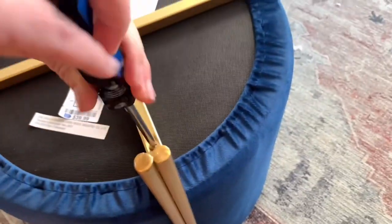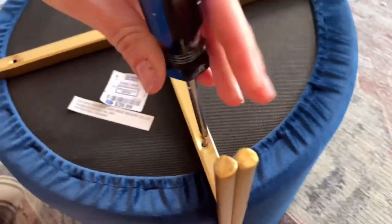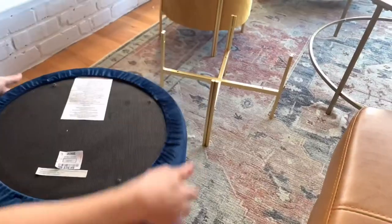So I'm going to unscrew my last screw here. This is such an easy way to upholster stools — just remove all of the hardware, put it aside, take the piece off, and then you have your ottoman ready to go to cover.